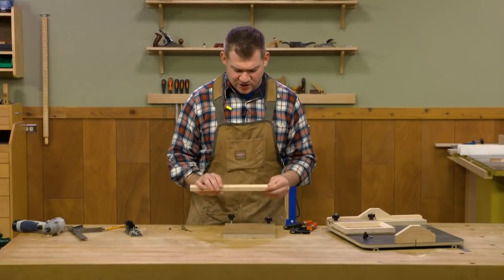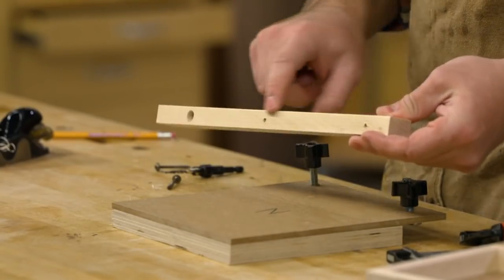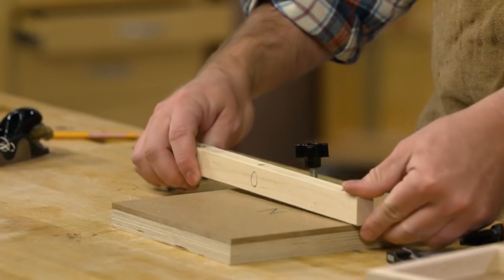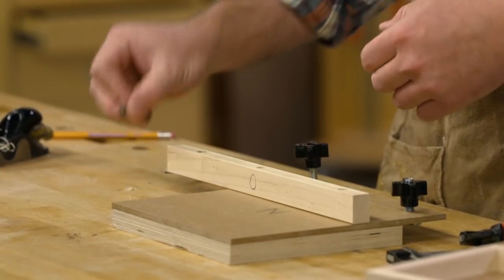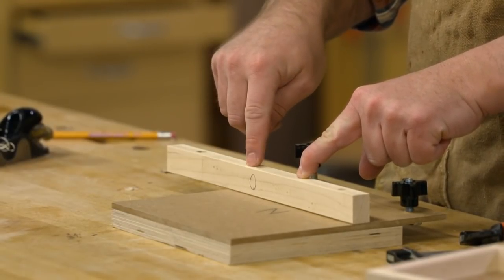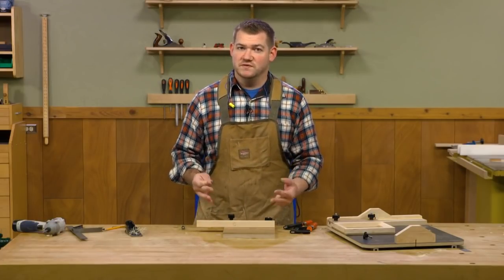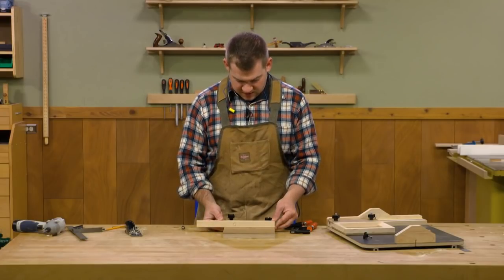We can now attach the fence to the base using our reference line from the table saw. I hit the bottom edge of the fence with a block plane to chamfer it, which gives a little dust relief so dust doesn't collect along the fence and throw off our cuts. I've pre-drilled holes and counter-bored them — a larger bit for the screw head, and an oversized hole through the fence so the screw passes through with some wiggle room. That way, if the fence gets out of square in the future, we can loosen the screws, re-square, and tighten back down. Let's get this guy into position.